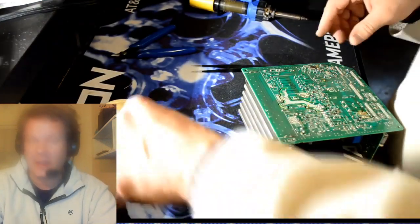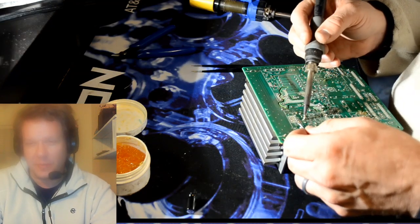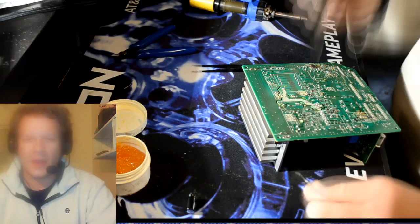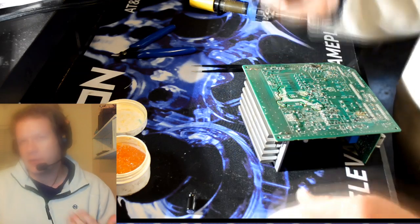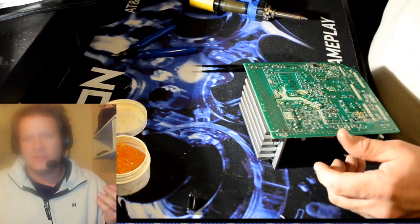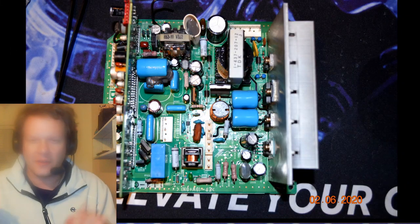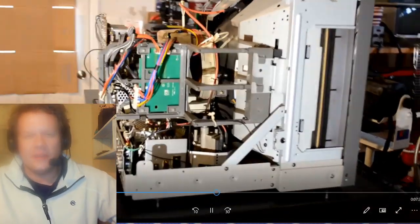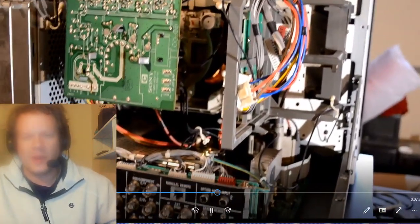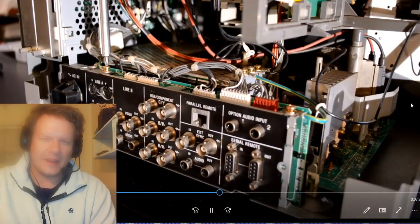I actually had one capacitor where I put in the wrong value — I put the wrong cap in one of the places. I caught it after doing a quick check, so even professionals need to pay extra close attention. If you don't catch that and turn the monitor on, you'll have a big problem. It's always a great idea to go in and double and triple check every capacitor change — make sure the negative side is on the right negative position and everything else is in the right spots.